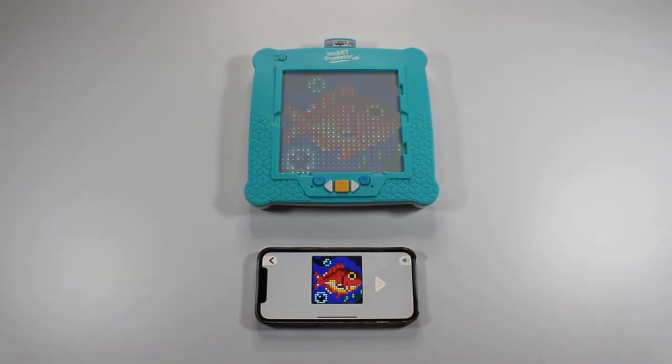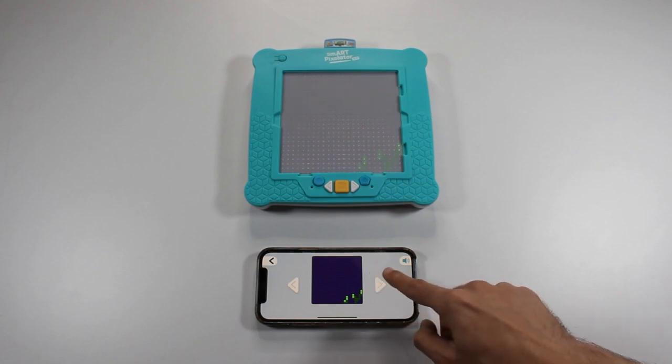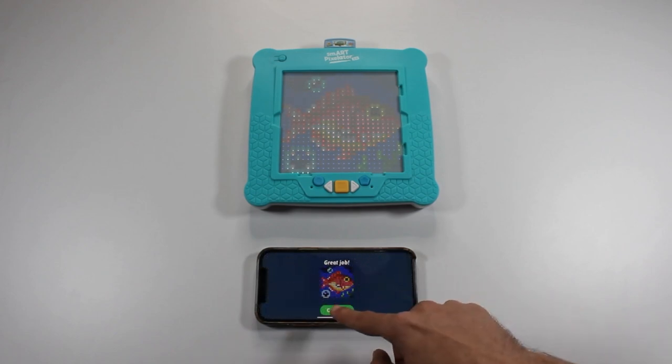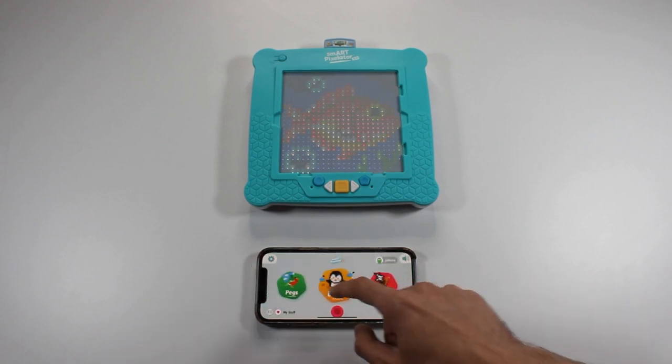The first image you see is the completed activity — in this case, the fish. To start the activity, tap the right arrow button on the app. This shows you the first step, where all the light green pegs should be placed. Tap the right arrow again and you'll see the next step, and so on. When you reach the last step, a green checkmark button will appear. Once you complete the activity, tap on it. Tap Continue to close the activity, then tap the Back button to go back to the home screen.